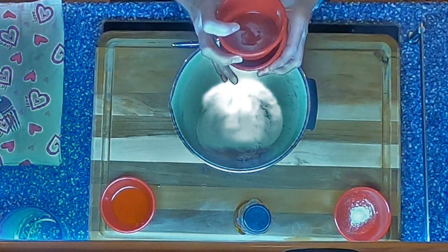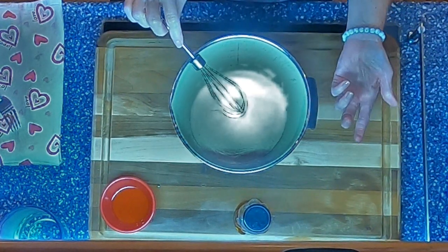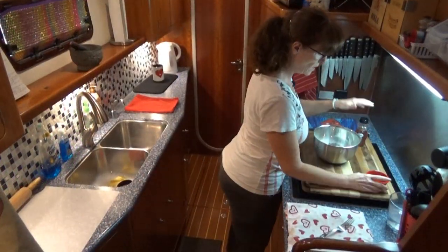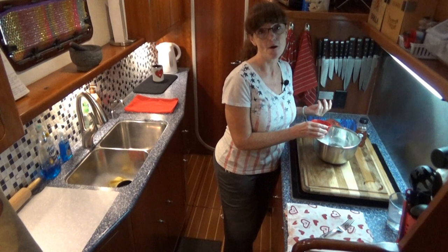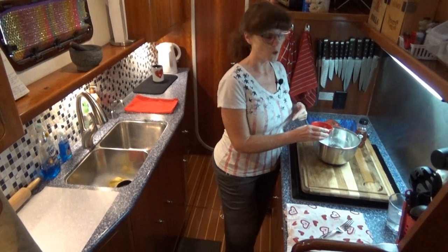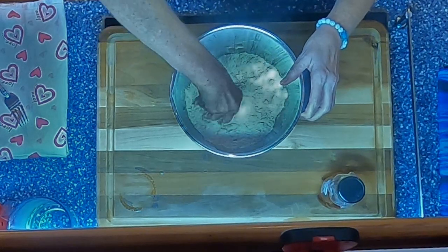We're going to add our dry ingredients first and give it a nice little whisk. Cassava flour is very dusty, but it rolls really nicely. Before we add the honey, we're actually going to start with the two tablespoons of olive oil. I'm using olive oil in place of ghee, palm oil, Crisco, or any kind of shortening. Just like you would with Crisco, you're going to pinch it with your fingers and work it into the flour. You're looking for dry and crumbly at this stage.